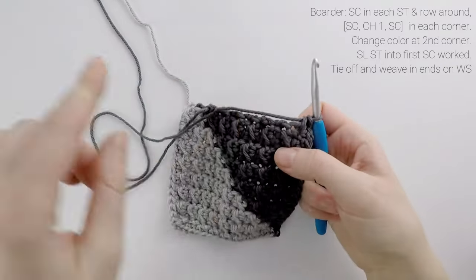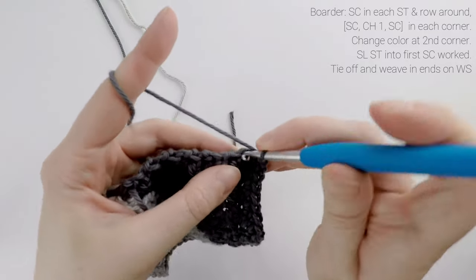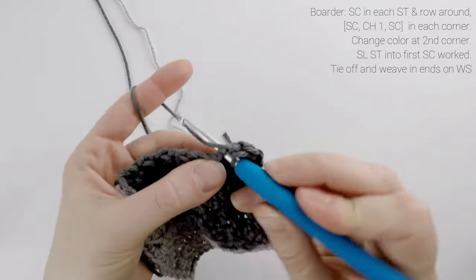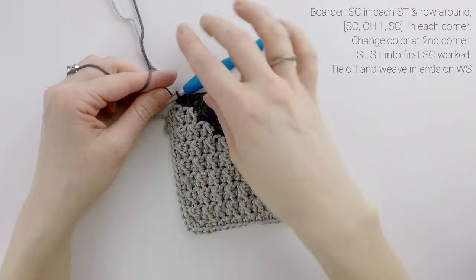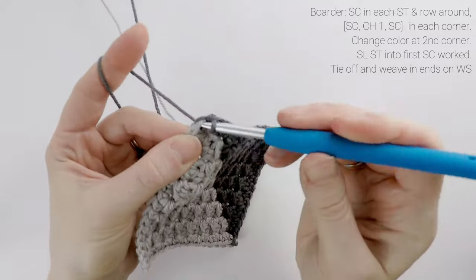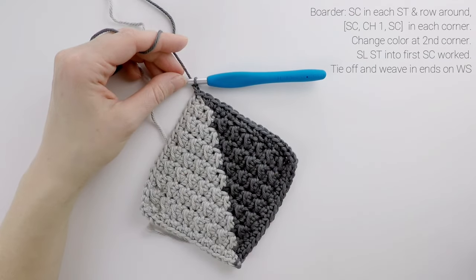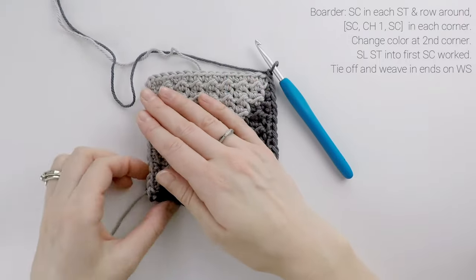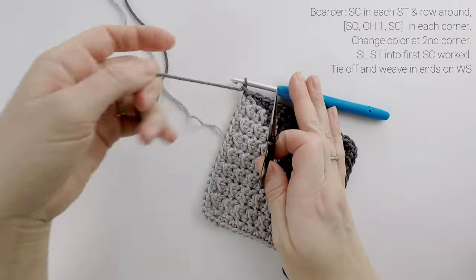Working across the bottom of our coaster, we are going to work one single crochet into each stitch across. Then to help turn the corner, we are going to chain one and single crochet into that same stitch. Then working back up our coaster, we are going to work one single crochet into each row up. When you reach the top of the coaster, we are then going to slip stitch into the very first single crochet we worked for our border. Then you can chain one and tie off your yarn, and cut off any other ends you have. Then we're going to weave in all of our ends to the back side — the wrong side of our coaster.